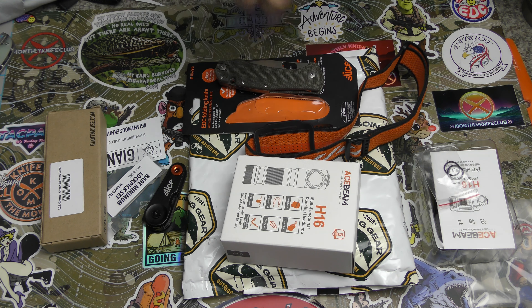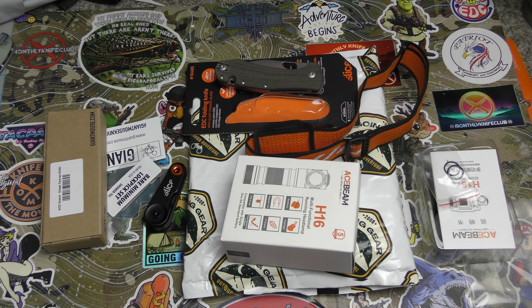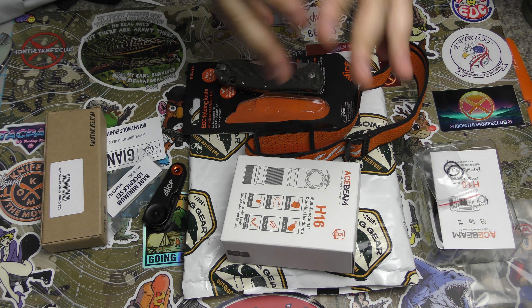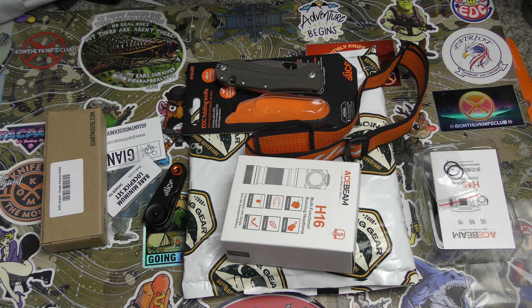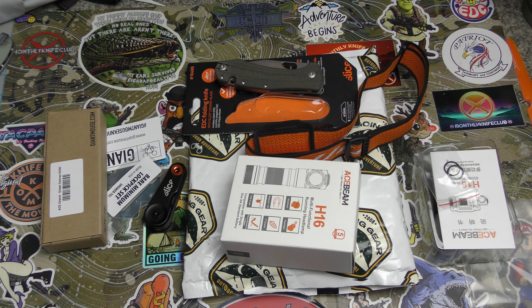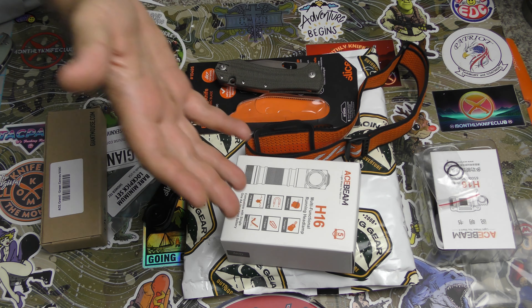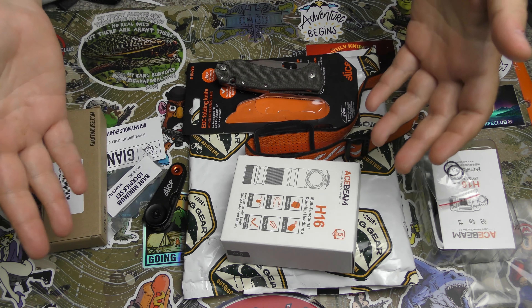So with the Going Gear EDC Club, we're going to switch to a more EDC mindset, away from the normal kind of survival, outdoorsy kind of boxes that we normally look at. There are tons of stuff from the EDC Club that I do end up carrying — that I EDC literally every day. Everyday carry — it's what it stands for, in case somebody didn't know. So we've got the premium, which is kind of their higher level. There's a standard and a premium.